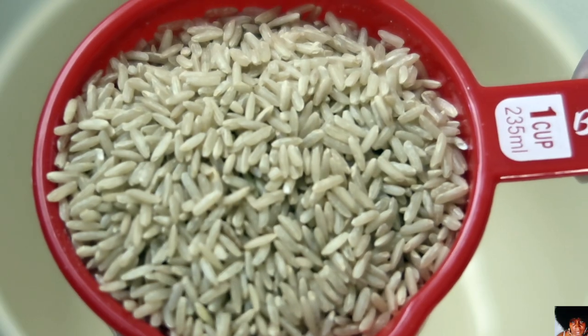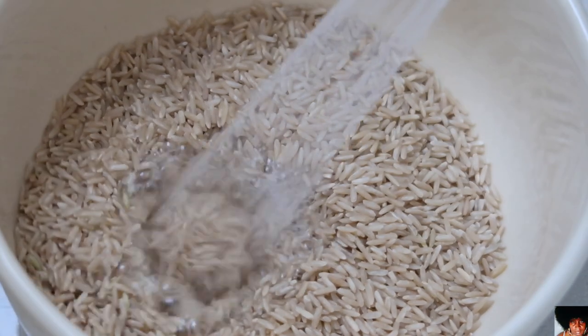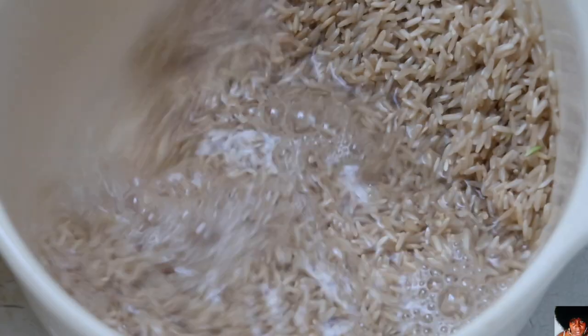Add the brown rice to a bowl. Cover with cold water, then rinse and drain your brown rice several times, or until the water appears clear.